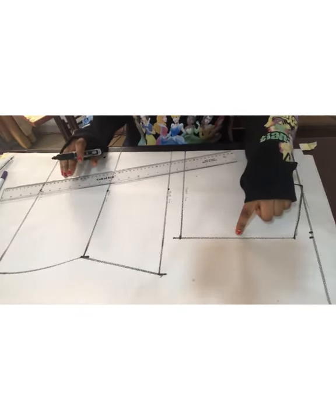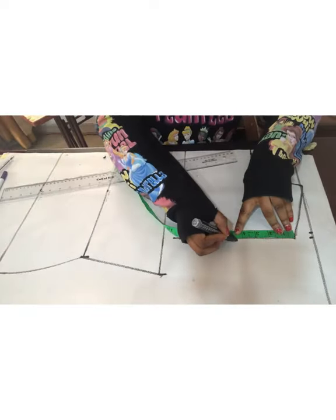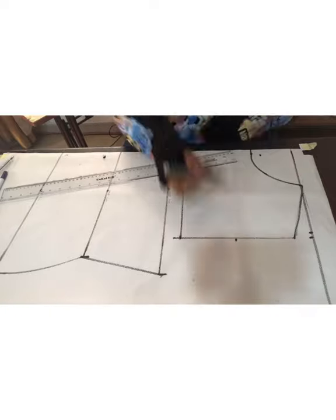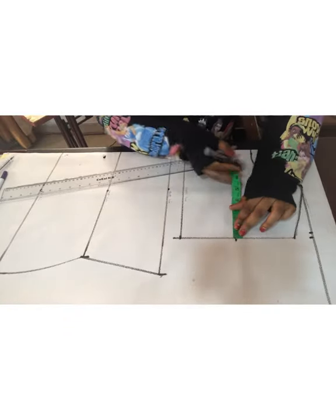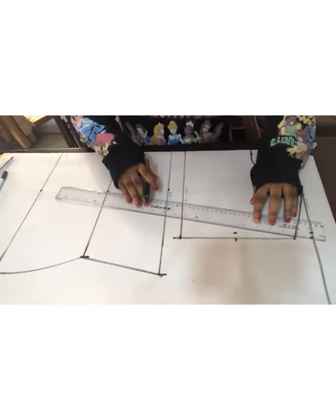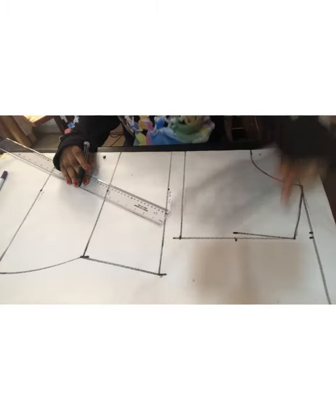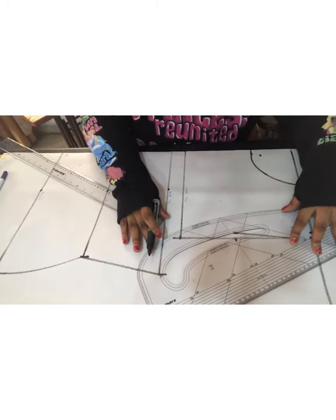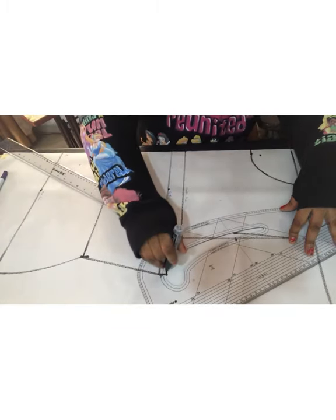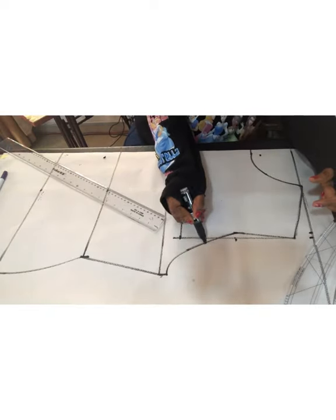The next thing I'm going to do is break the armhole measurement. I'm going to find the midpoint, which is 4.5 inches, and I'm going to connect from the shoulder line to the half inch point. Using my pattern master, I'm going to curve it down to my armhole line. Then I'll go ahead and use my marker to blend it more nicely.